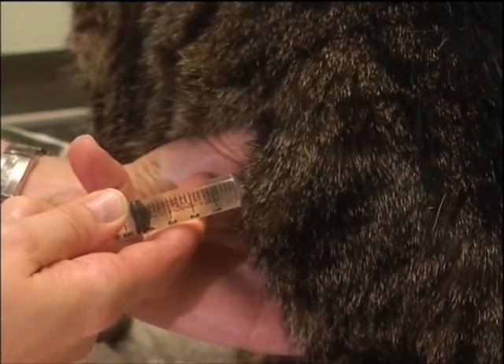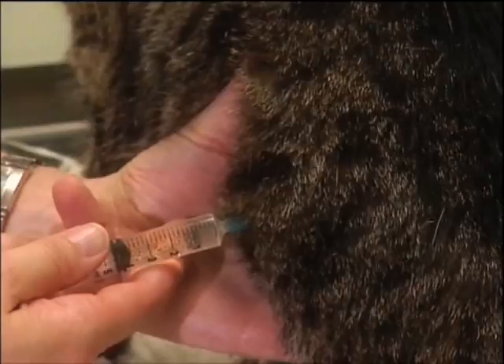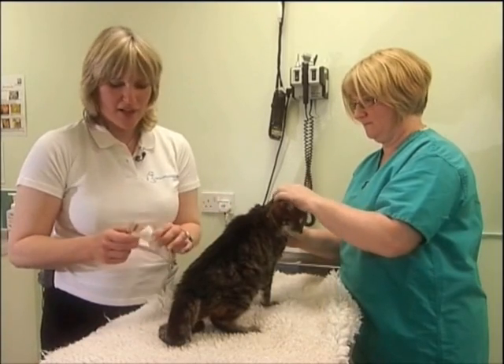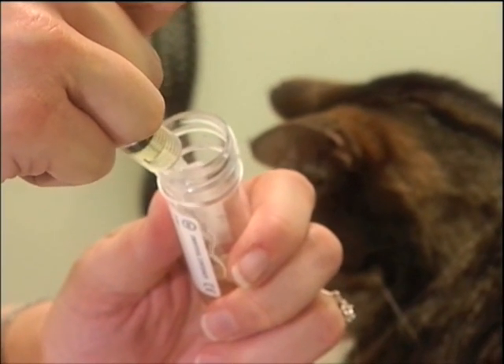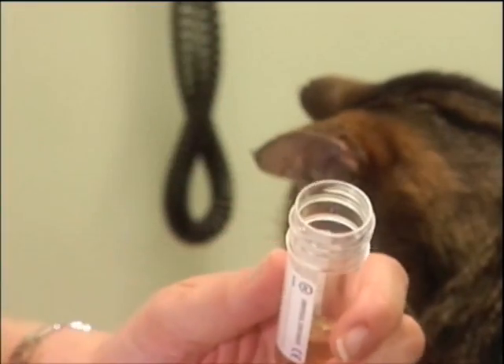Once I've collected my sample, I release my hold on the bladder and withdraw the needle. My sample is then ready to place in a collection tube. Five mils of urine is generally adequate to do all of the tests that need to be done.